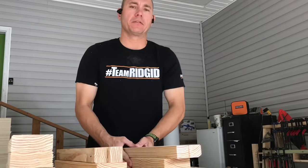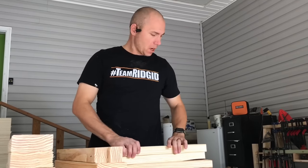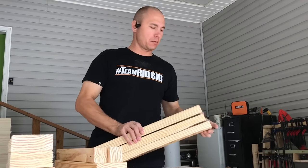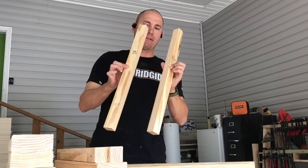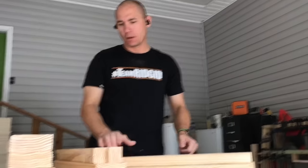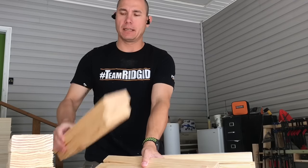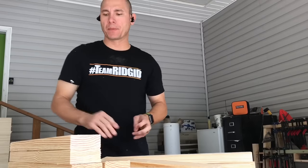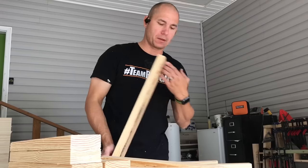We've got everything cut out. What I have is two 23-inch two-by-fours, one cut in half, a 19-and-a-half-inch piece, two 19-inch pieces, and the four 22-and-a-half-inch legs. Now I need to pocket hole screw everything — I should have mentioned that to begin with.